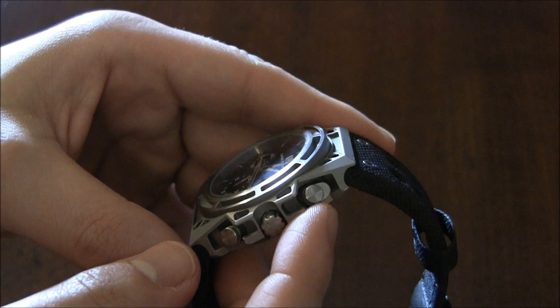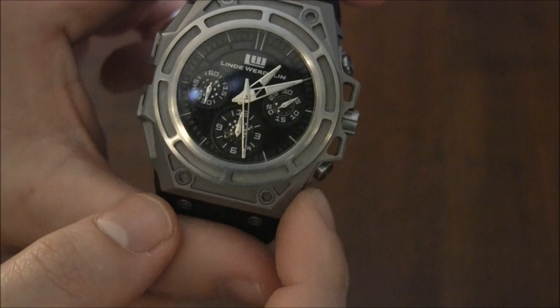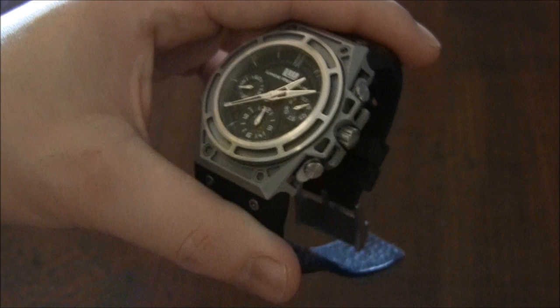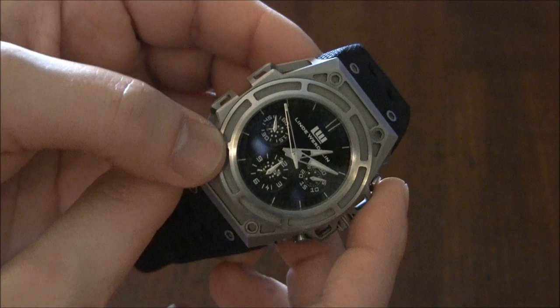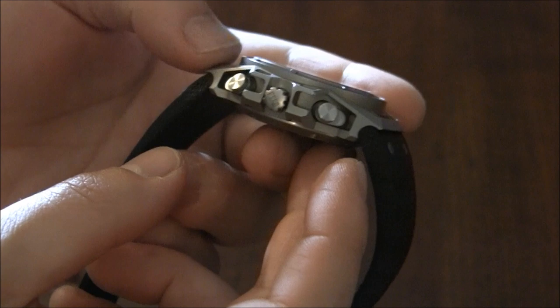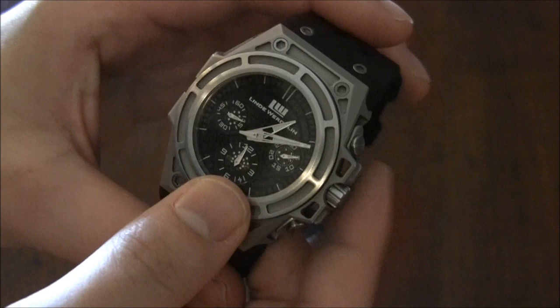One thing that's been a source of controversy is the chronograph pushers. If you look at the original designs of the SpidoSpeed Chronograph, they did not have the protruding type — they had these little piston style things, a cool flat underneath piece. The problem was when they finished the watch, they realized the chronograph pushers were too hard to push and needed to be extended. They put on these little nubs so you could operate the pushers. I would have liked them to continue the original shape, but I have a feeling they'll modify that in the future.